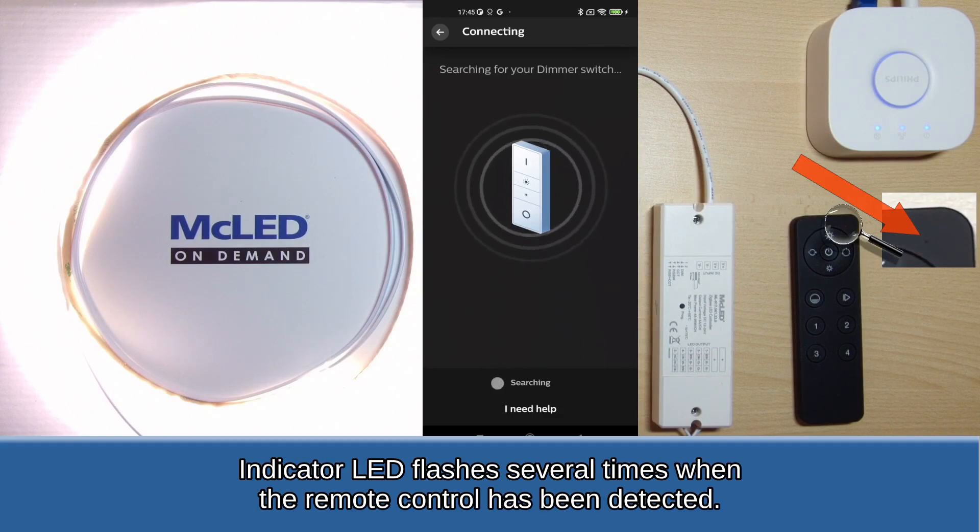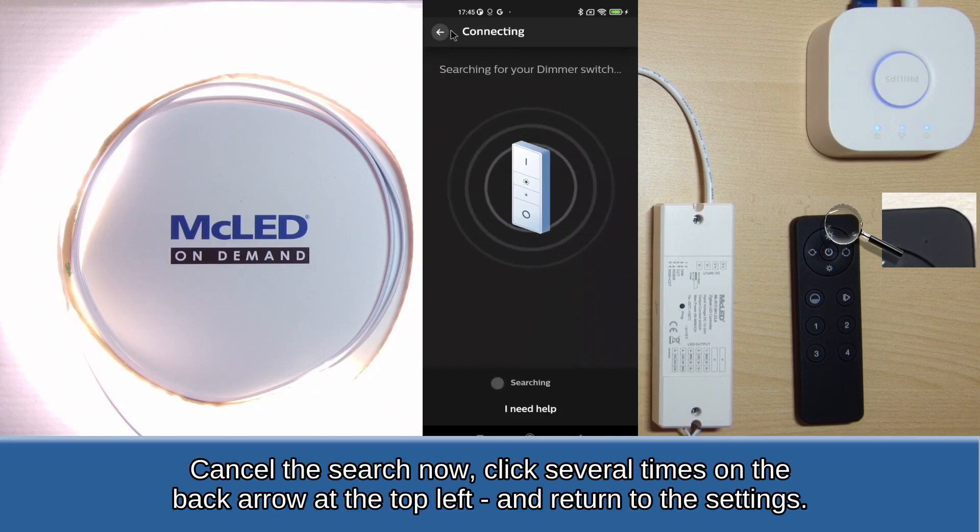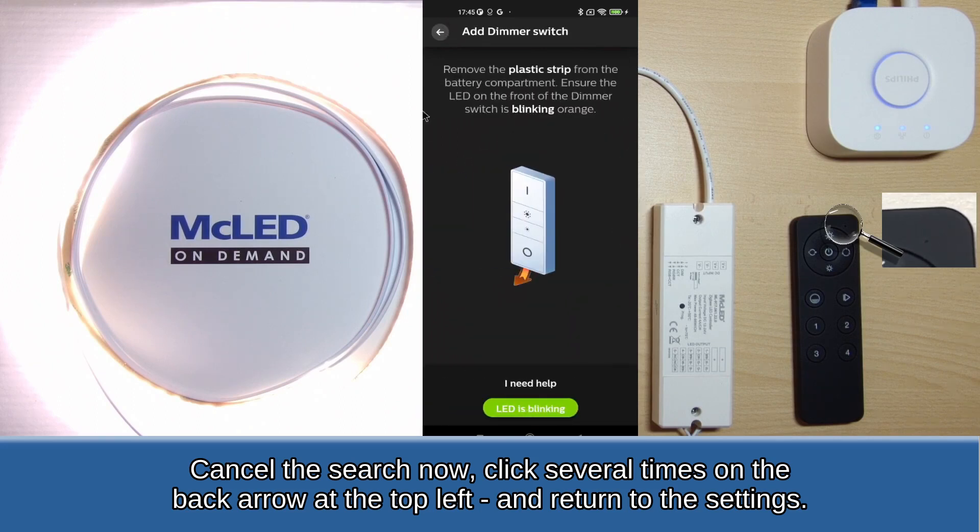The indicator LED flashes several times when the remote control has been detected. Cancel the search now, click several times on the back arrow at the top left, and return to the settings.